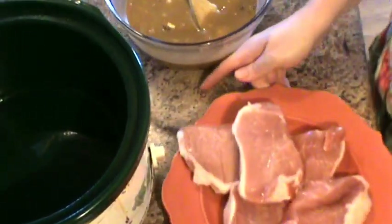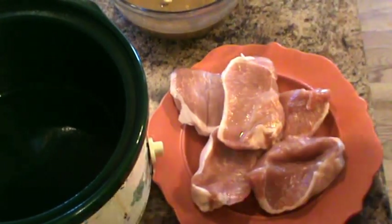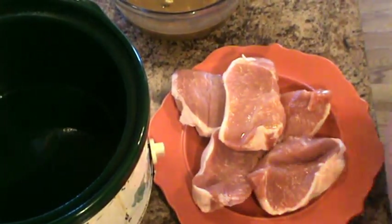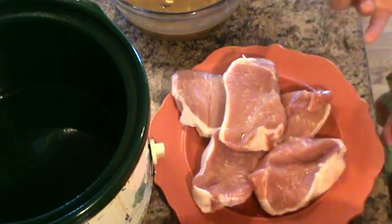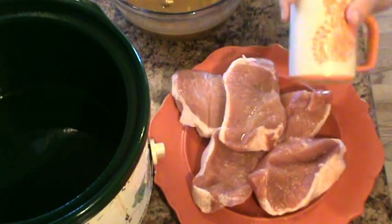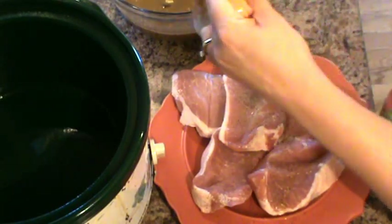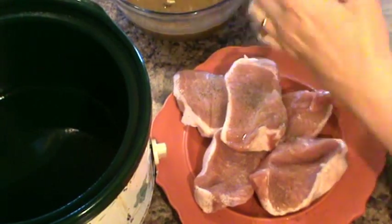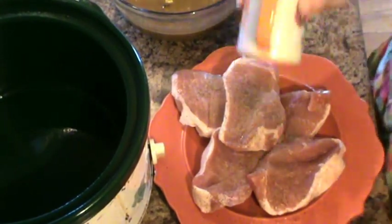So I'm just going to take our pork chops — I have four and a half pork chops here. They are boneless, but you can use what you have. I'm not going to season them too much because there's already a ton of flavor in all that sauce I just mixed together. So I'm actually just going to pepper them a little bit.